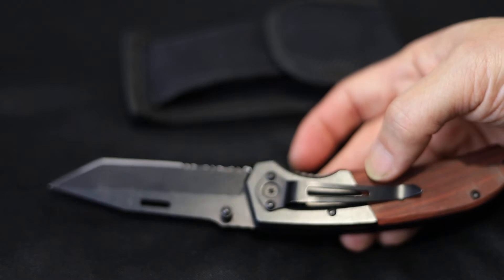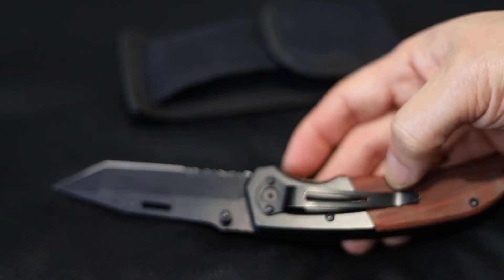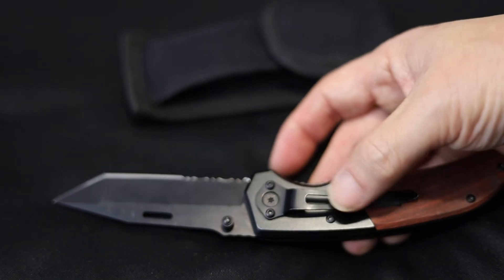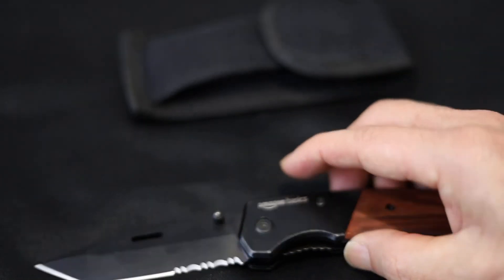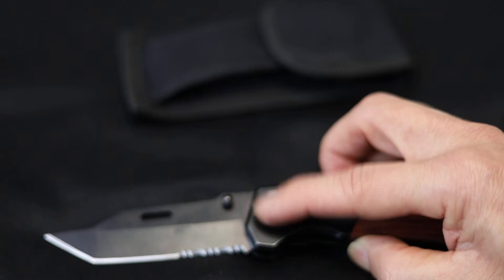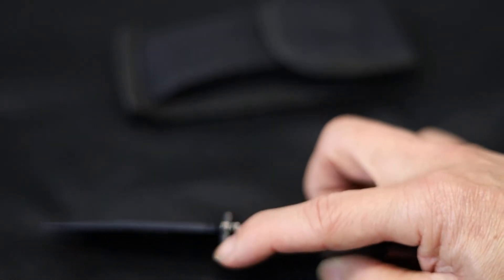Let's talk about the features of the knife. It comes with a belt clip on one end, and it's not ambidextrous — it is designed for the right-hander. On the other side you don't have the holes to remove and reinstall, but the opening tab is available on both sides, so that's not a problem.